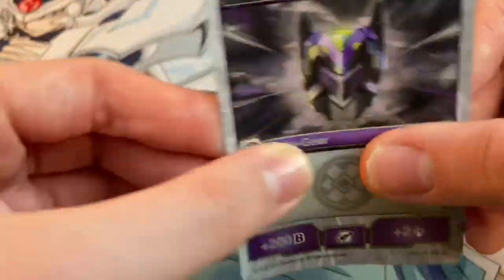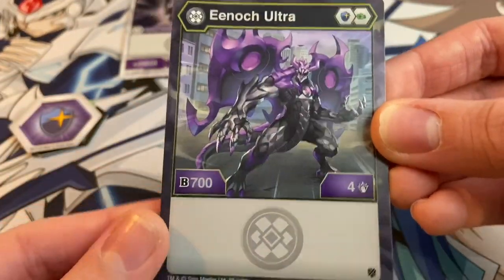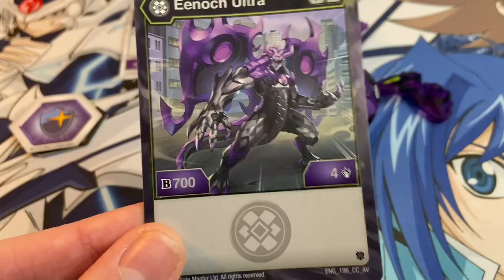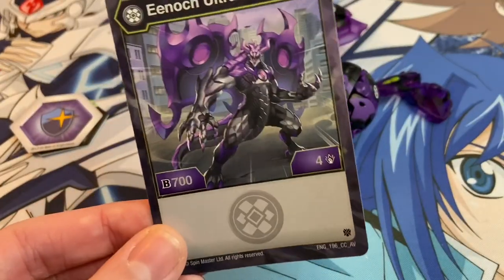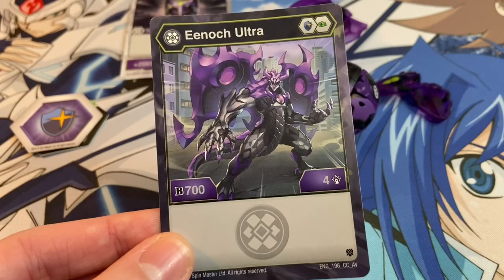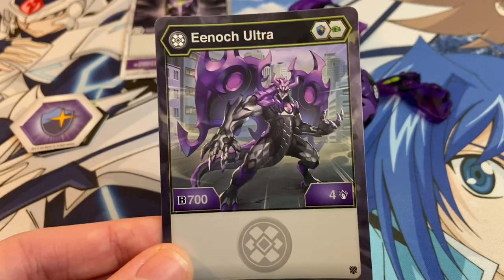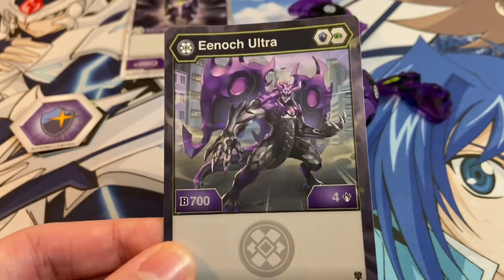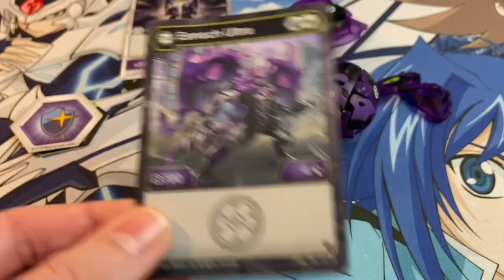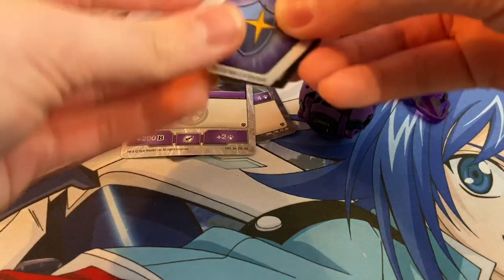Dark Helm: three cost, plus 200, plus two — just a vanilla card, but it's a good generic Darkus gear. Enoch Ultra — that art is just fantastic. We have a Magic Shield and a Fist, and a 700 B-power base, so he doesn't have an effect, but those are honestly pretty good stats. On a Magic Shield he could get up to 1350 with four damage, and especially on a first turn, a 1350 Bakugan is really great.